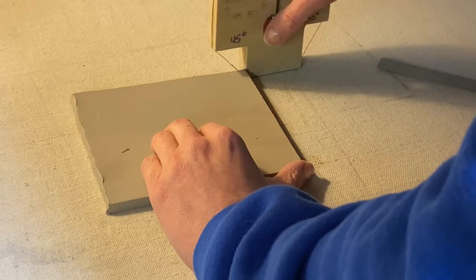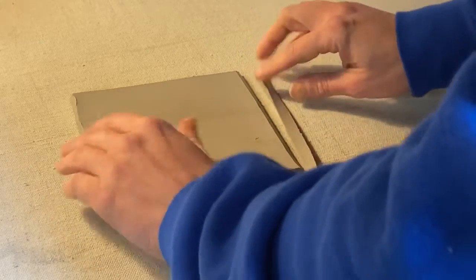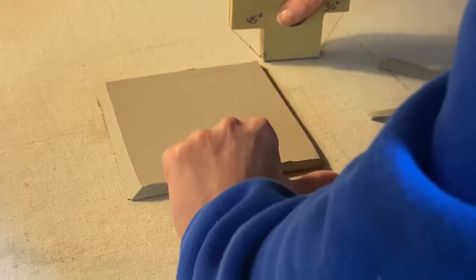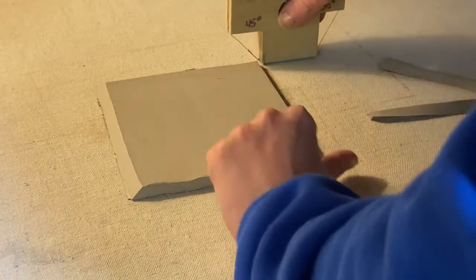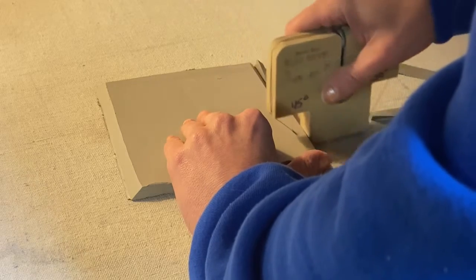Place this edge right against the edge of my clay and pull it straight down towards me. To keep all my edges the same, I don't want to be changing the direction of my hand, so I'm going to again put my thumb at the bottom so that it doesn't pull the clay, and then pull straight towards me.